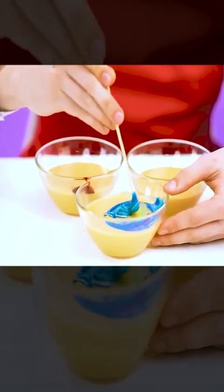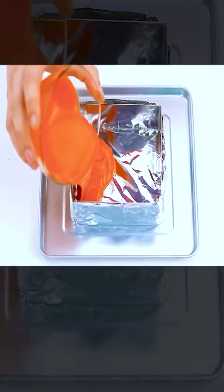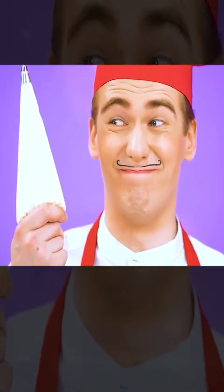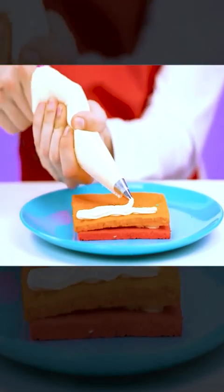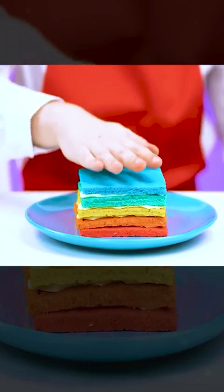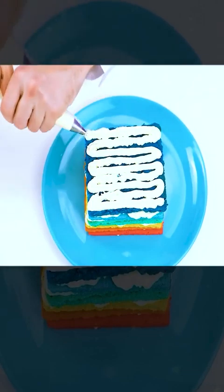Now I have to mix this very well. And now I have to pour the dough into containers and put it in the microwave. This is so beautiful. Now all I need is to glue everything together with the help of this white cream. This is the perfect filling for any cake or pie. And it's beautiful not only on the outside but also inside. The more cream I use, the better it will taste.